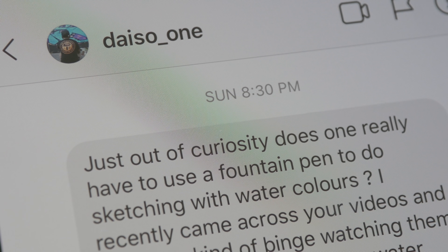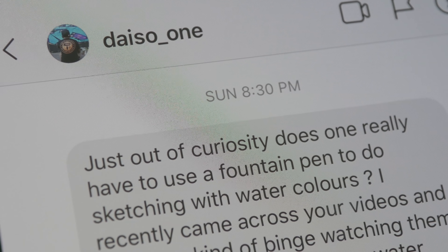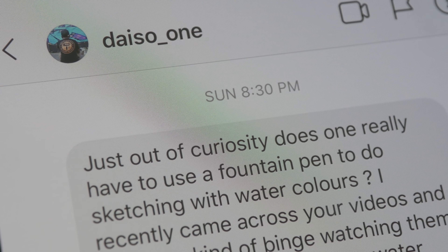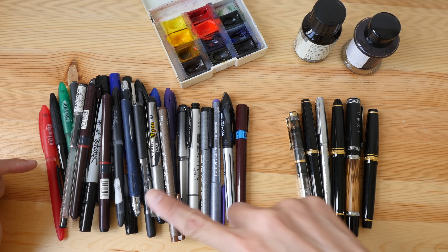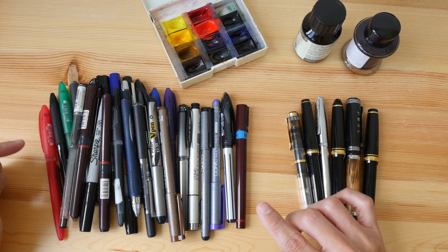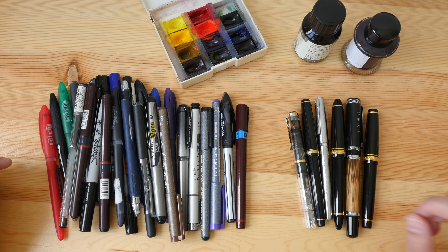Hey everyone, in today's video I want to answer a question I received from a viewer on my Instagram page. The question is: does one really have to use a fountain pen to do sketching with watercolors? The quick answer is no — it's not necessary to use fountain pens. There are actually many other pens you can use for watercolor sketching, and today I'm going to recommend some to you.